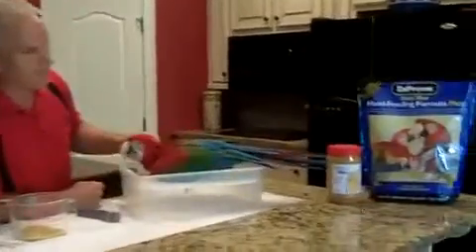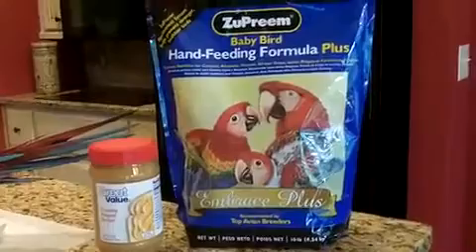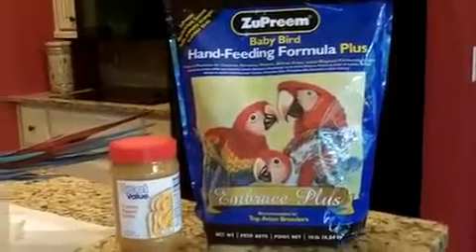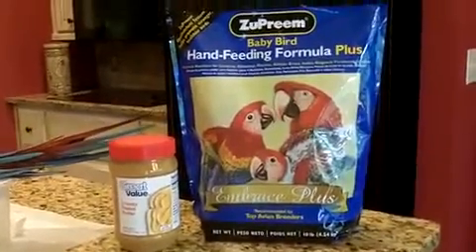We use a Zuprine hand feeding formula for macaws. The only thing I do different for a green wing is I add more fat, and you can do that by adding peanut butter to your hand feeding. The requirements for a green wing are a little bit different than a blue and gold — they need more fat, just like a hyacinth macaw.